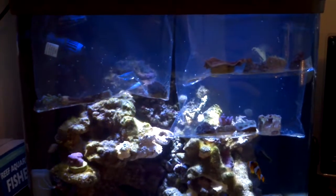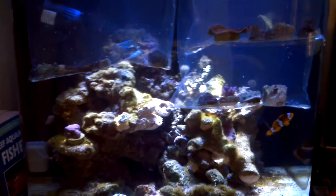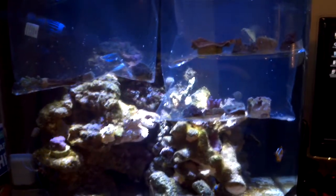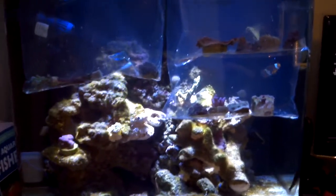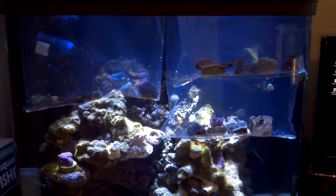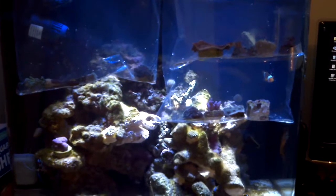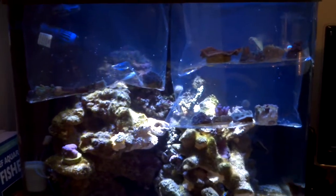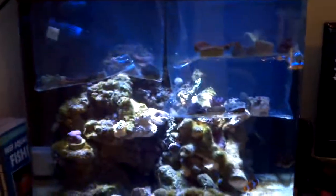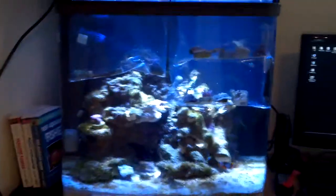So there we have it — this is the coral fragment pack I have. I'm going to get these acclimated, leave them sitting on the top for a couple of days until they've settled in, and then glue them into place. Any questions, give me a shout. If there are any companies out there that want me to do a review on their service or products, send me an email and I'll do a small order and post it on YouTube.